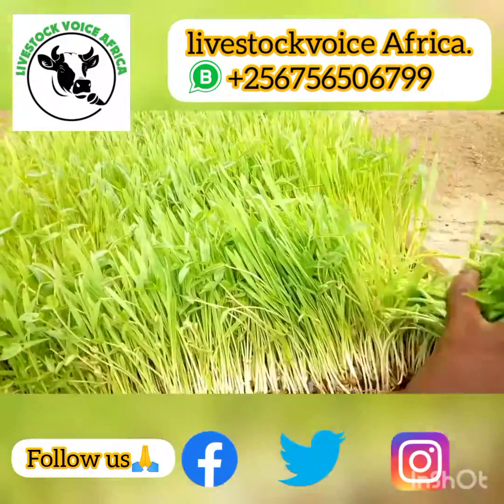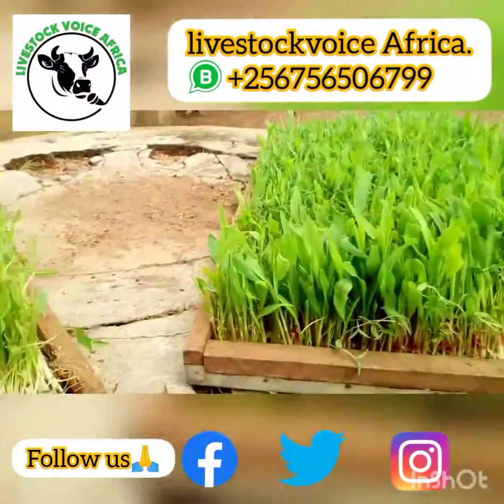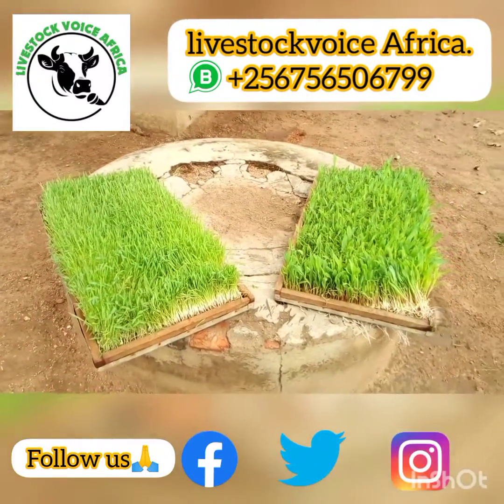This is the network of roots. This is hydroponics, and every farmer can do this at their farm and feed their chicken. Thank you.